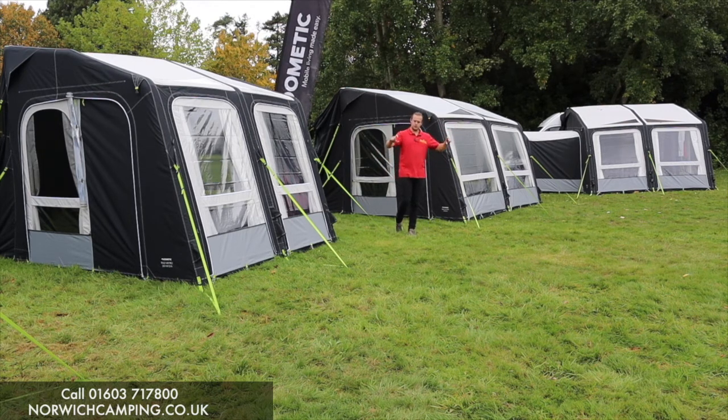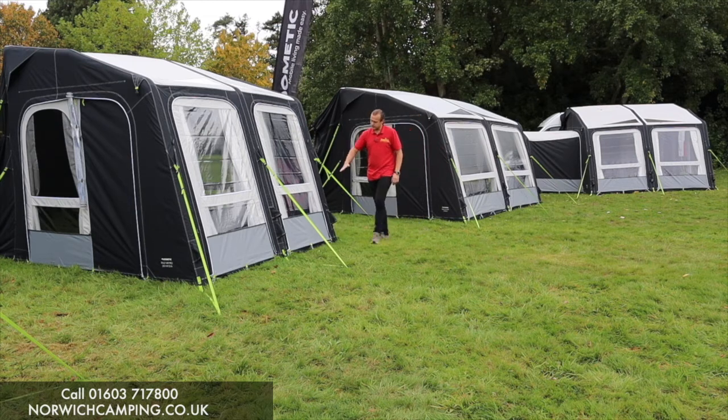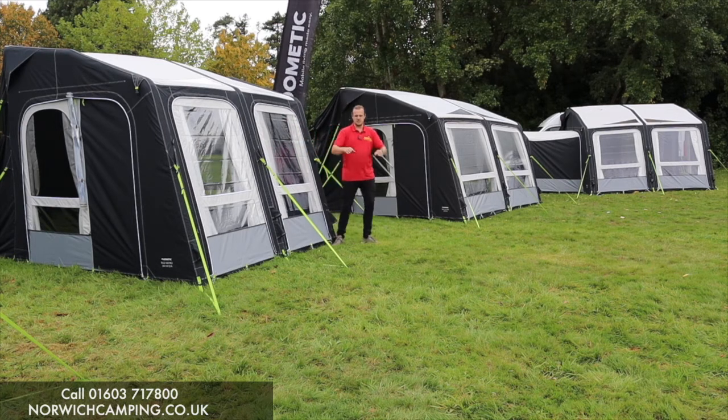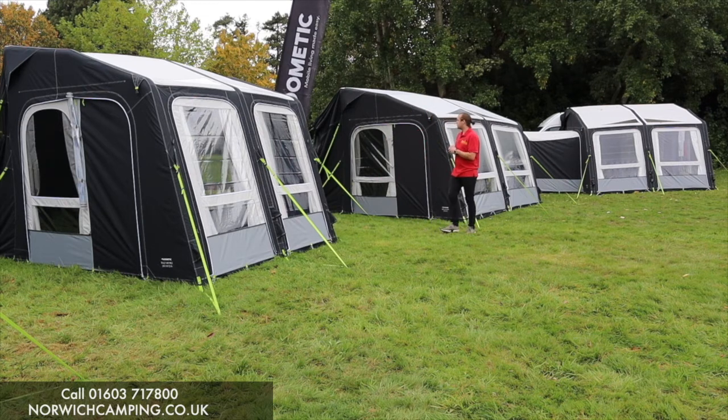We have a new little pocket to fit a veranda pole - there are little clips in there and you can buy a veranda pole as an optional extra. It just goes along this point here so you can fold your door over that pole or hang things on it, which gives it a bit more support. That's a nice little feature.